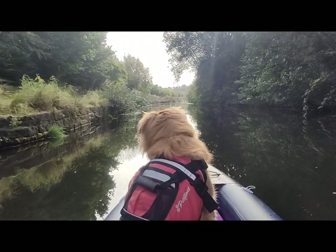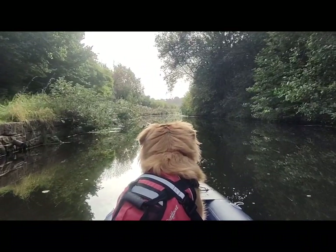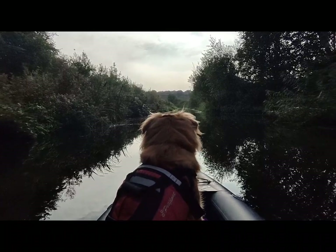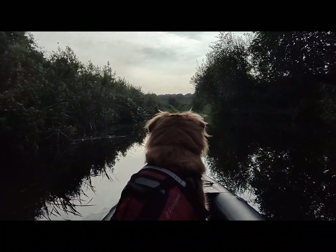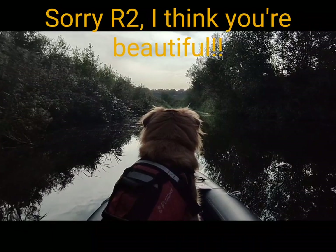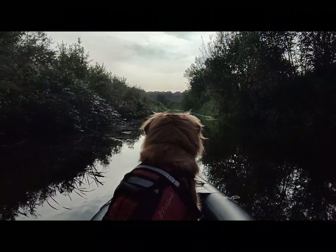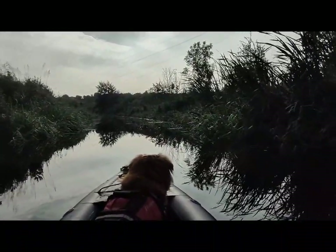I don't think people along here are so used to seeing a dog on a kayak! There's not a lot more to say about the kayak to be honest - it is what it is. It does exactly what I'm after; it's not going to be as pretty as some on the market but I wasn't looking for pretty, I was looking for practical, and this really does do the job. This is exactly what life is about - lazy days.